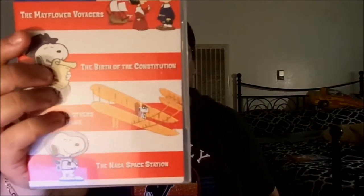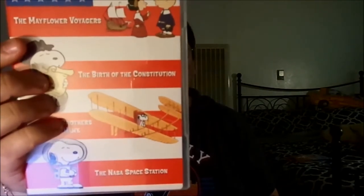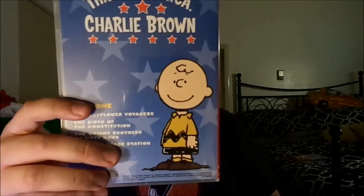This is a DVD release that came out from Paramount back in 2006, and it was a very rare DVD release at the time because it had a very nice box set. It's a two-disc set. It comes in those two slim cases, which I'm going to show you right now, and each of them features four episodes. This one has the Mayflower Voyage, the Birth of the Constitution, the Wright Riders at Kitty Hawk, and the NASA Space Station. You can see on the back right here.